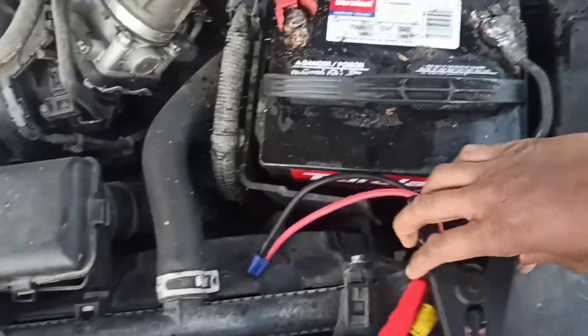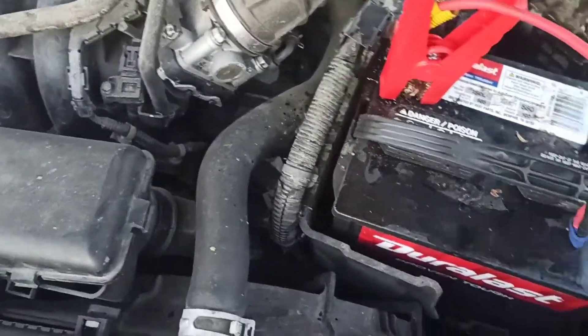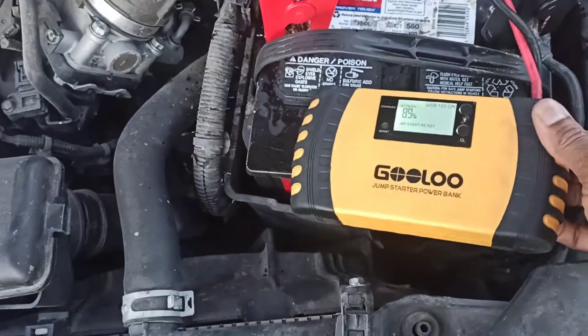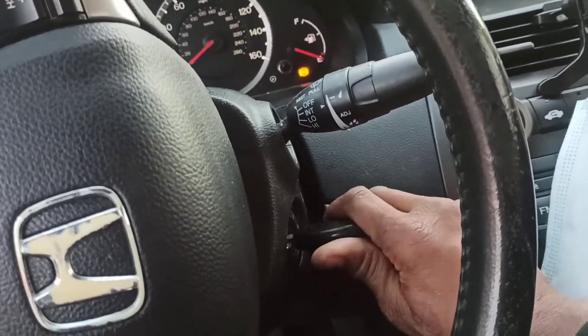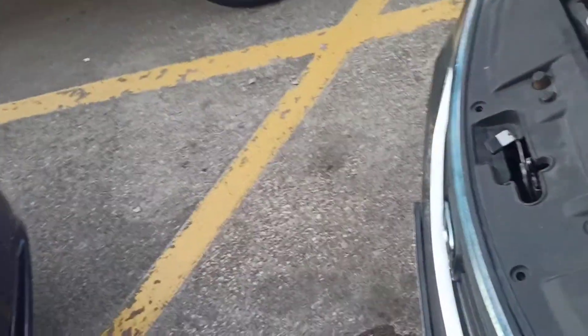Jump start ready, let's go — trying to jump start it one more time. Come on. Same deal — I can hear the starter just going click. That's about it for me; anything else I need to do requires authorization.